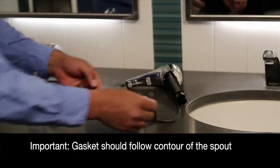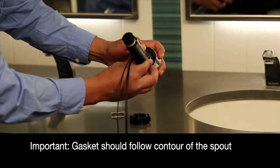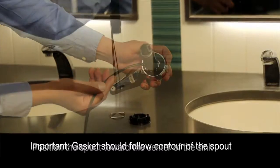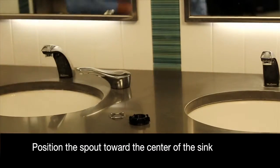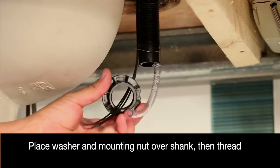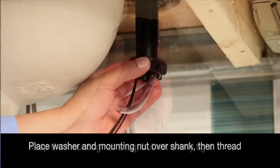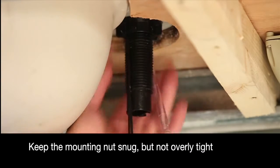Place the rubber gasket over the cable and hose, and make sure that you are following the contour of the spout. Roughly position the spout towards the center of the sink, and place the washer and mounting nut over the shank and thread. Do not tighten the mounting nut all the way.